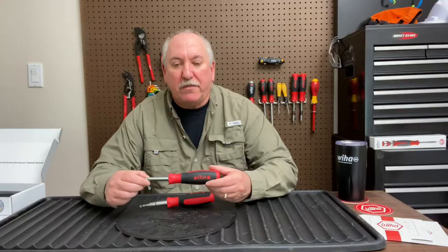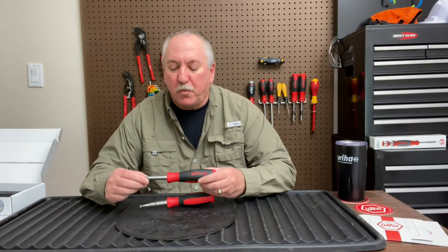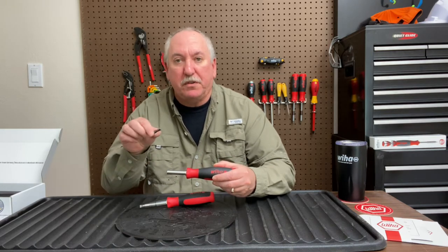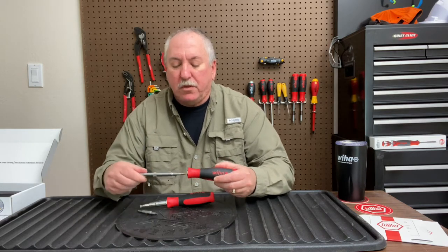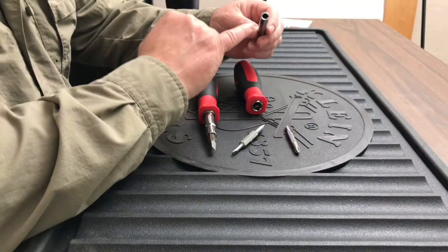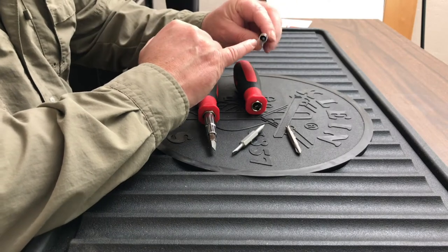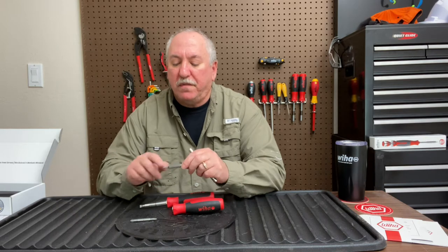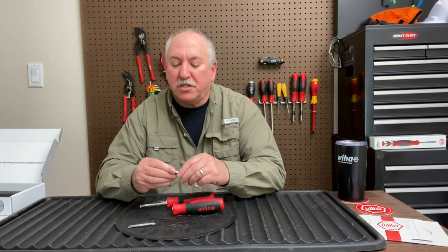Here's the 6-in-1 screwdriver. It's got the nice handle that you're used to from WeHop, and when you pull this out you have two bits here — two different blades — and the whole thing pulls out the shaft. On this side you have two Phillips sizes, and here you have two different hex bits: a quarter inch and five-sixteenths. So you have one, two, three, four, five, six different variations of this screwdriver all in one.